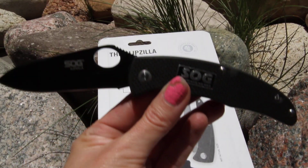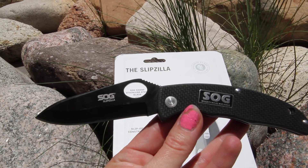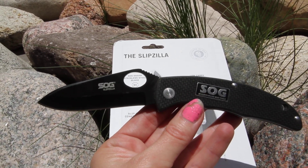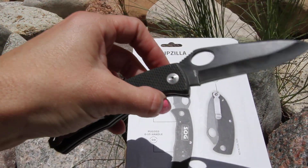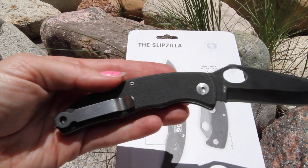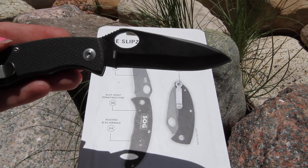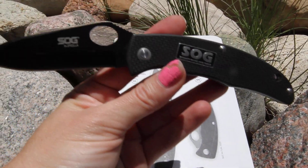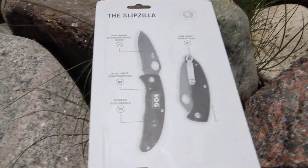That's all the specifications from SOG. Here's an up close view of the knife itself — it has a nice hole on the blade, black finished. There is the back side with the clip, and you can see the hole again. If you like the Slipzilla model SP53, this is a great everyday carry. I'll see you next time.